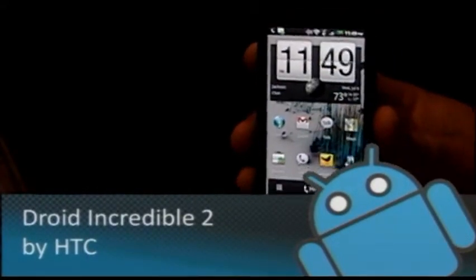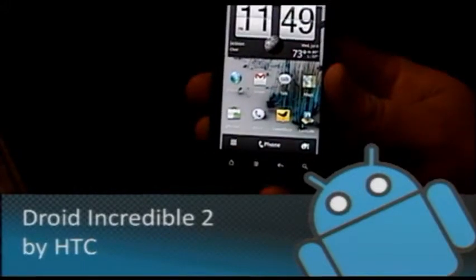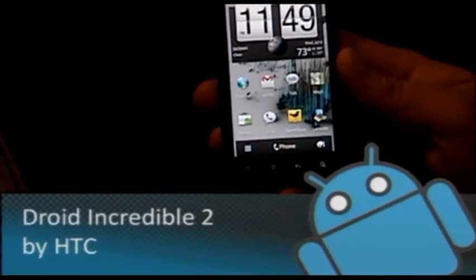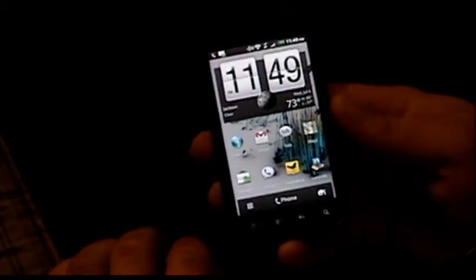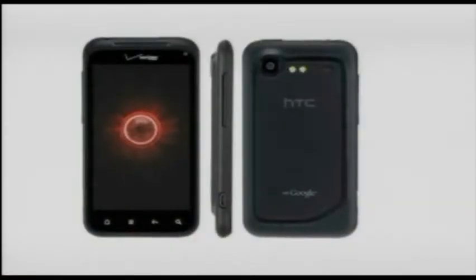When they made the Droid Incredible 2 — or the Droid Incredible, which we did review before — they started out by making AMOLED displays for it. But then they had that shortage and they ran out, so they had to switch to some super LCD displays, I think made by Sony. I don't know if that's who's still making them, but I would place a bet that that's probably right.